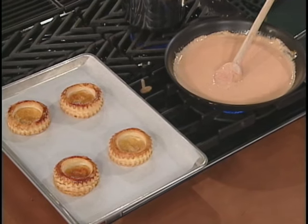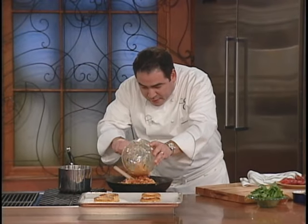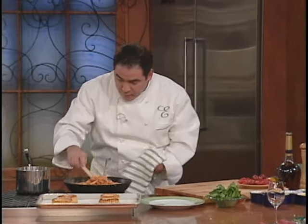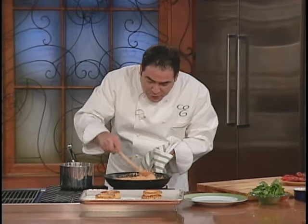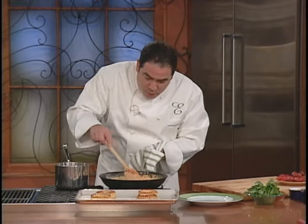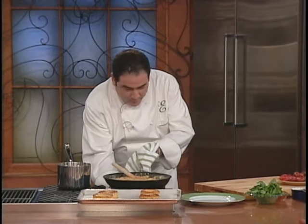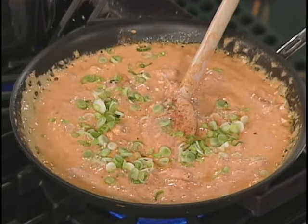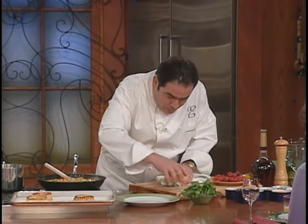These are crawfish from New Orleans — just the tail meat. Add those tails right inside of that cardinal sauce mixture. They're already cooked, so we just want to warm them up a little bit. Crawfish cardinal! Getting nice and warm, nice and toasty. Right at the end, I want to add a little bit of green onions and a little bit of parsley.